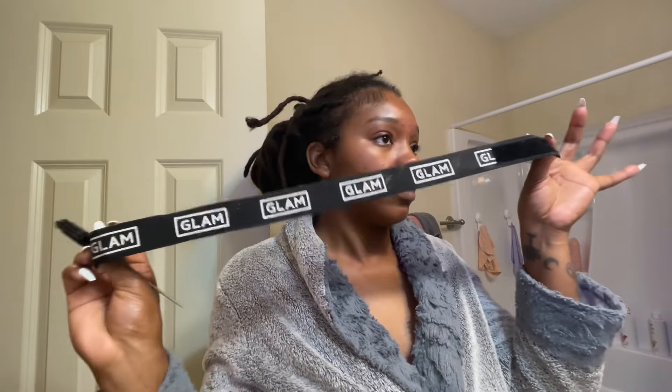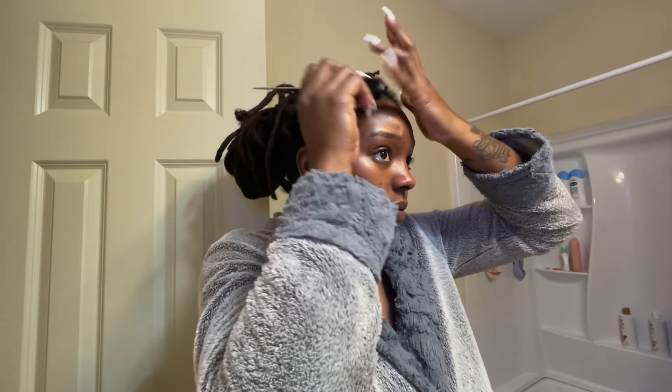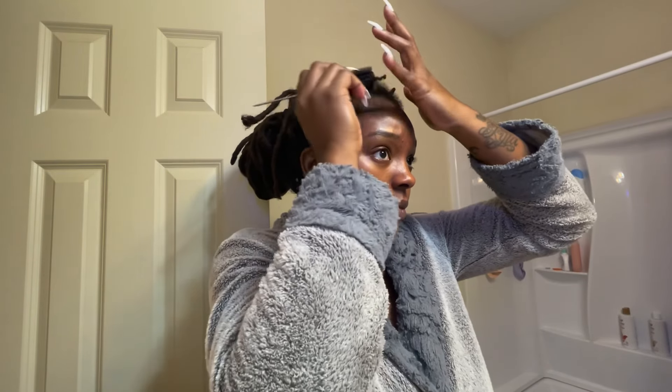So I do my edges into kind of, I guess you can say, three parts. There's my wig band that I am currently using. So I do my edges in three parts. First I have the swoop up top — swoop this swoop.